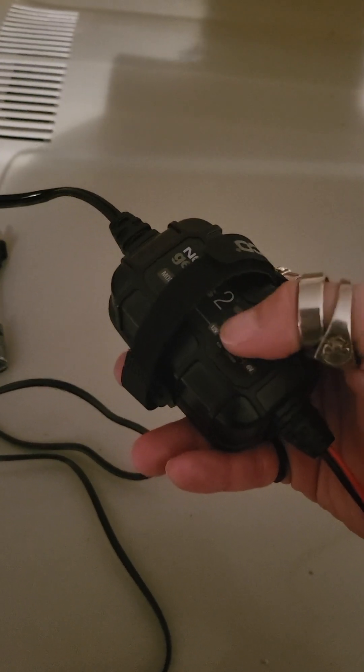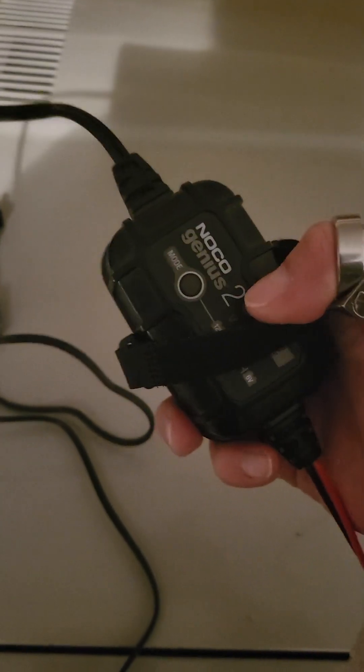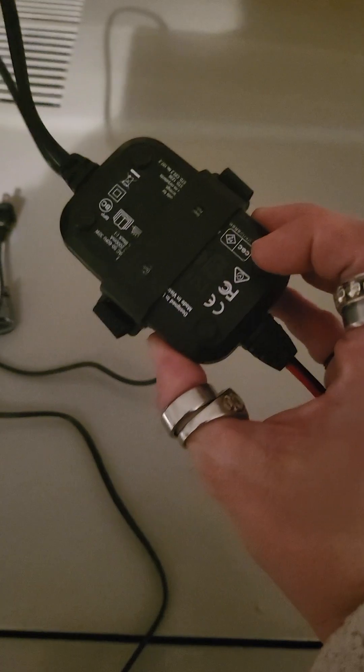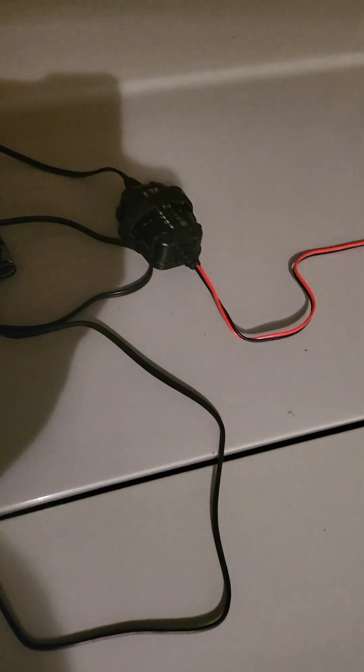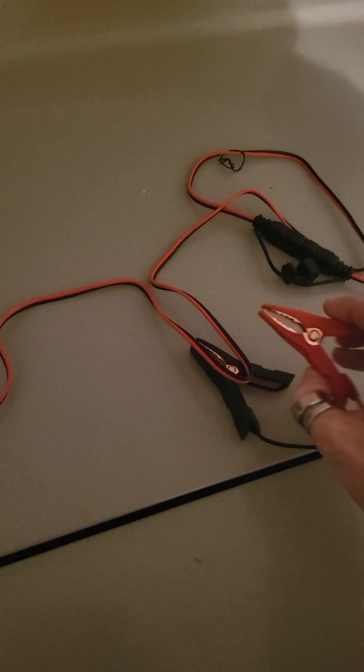This thing actually analyzes what you're trying to jump, picks the right setting - you don't even have to do anything. There's literally one button to hit, and that's why they call it the Genius, because this little box has a little brain in it. If it's starting this big heavy V8, it's gonna have no problem with just about anything.